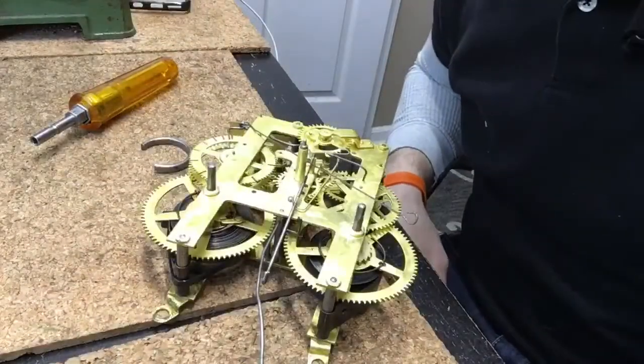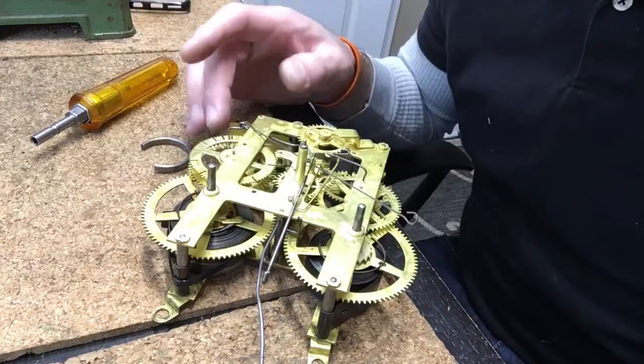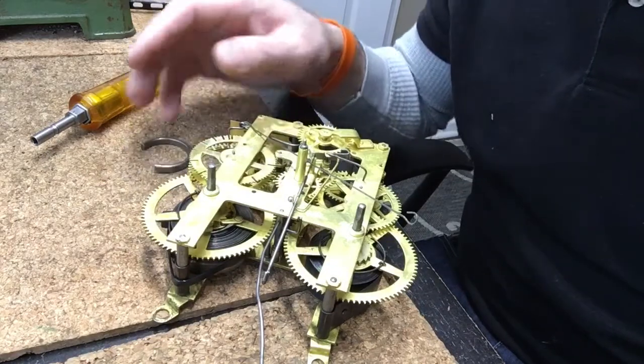Hey guys, welcome to Chris's Clock Shop. In this short video, I just want to demonstrate more closely for the beginner how to let the power down on a count wheel movement like this, where the spring is open.